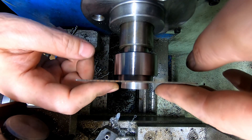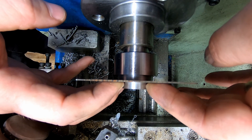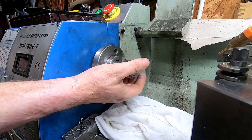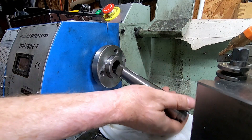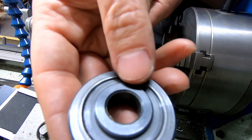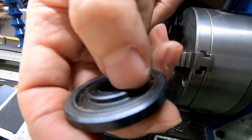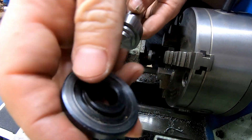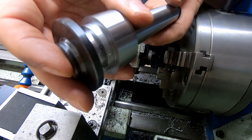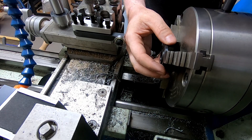That smaller one is now a nice snug fit and it butts up perfectly to the shoulder. I've got this bush off an old circular saw. It's got a raised section there which I'm going to completely remove down to the recessed section. That'll then be the end cap on here and I'll just have to make some appropriate rings to space everything off.